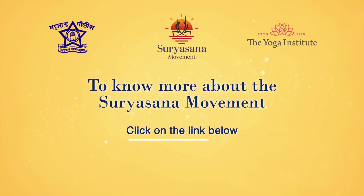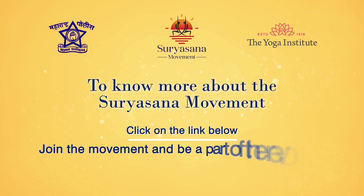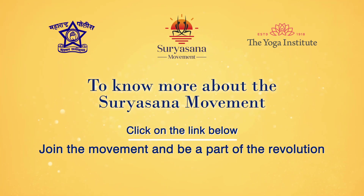If you still haven't joined the Surya Asana movement, click on the link in the description and help the frontline warriors — the policemen — in their battle against corona.